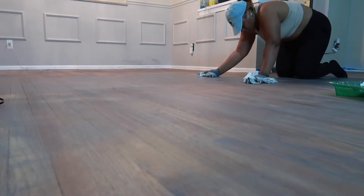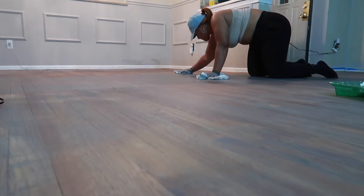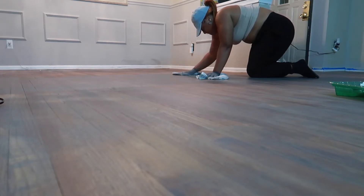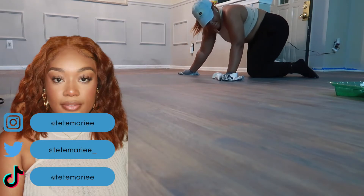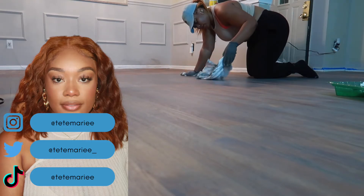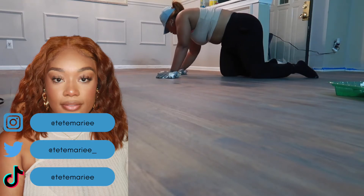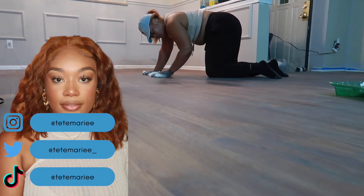You guys are getting a little glimpse of the dining room area and what we did to that area as well — so keep your eyes peeled for that video coming soon. This is me staining the floors. I'll have the stain color and things like that listed down below in the description box if you guys are interested. And once again, you guys need to follow me on my social media because I did post a little small video of me doing the floors on TikTok and on Instagram.